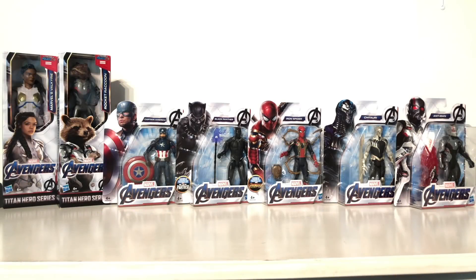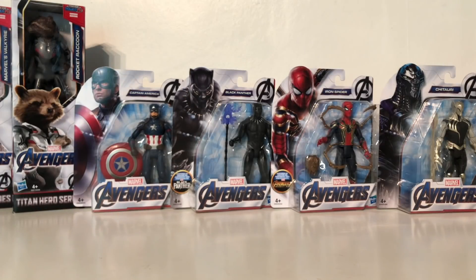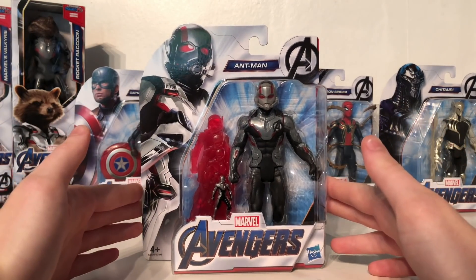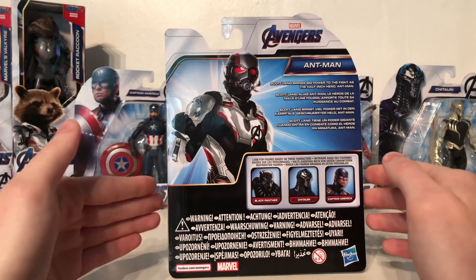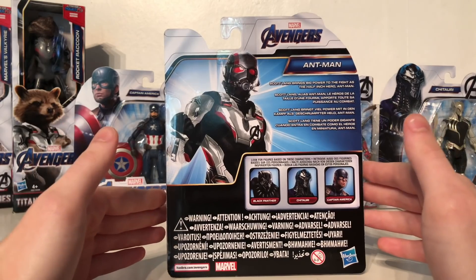Welcome back to my channel. In today's video we're going to be taking a look at a slew of awesome Avengers Endgame figures. These figures have only just been announced and I can't wait to show them all off to you. Starting things off we're going to be taking a look at the smallest of the Avengers: the Avengers Endgame Ant-Man figure.